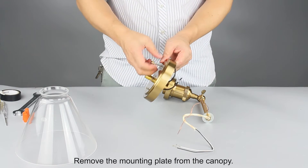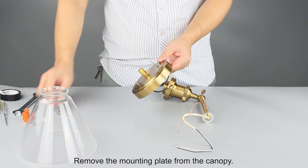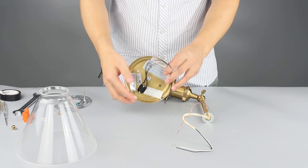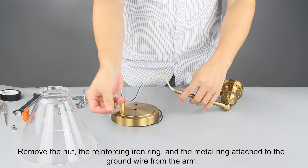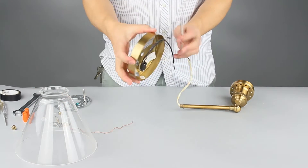Remove the mounting plate from the canopy. Remove the nut, the reinforcing iron ring, and the metal ring attached to the ground wire from the arm.